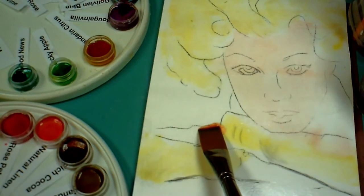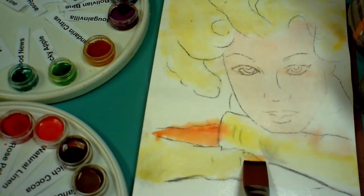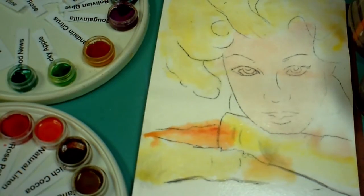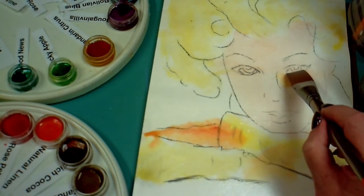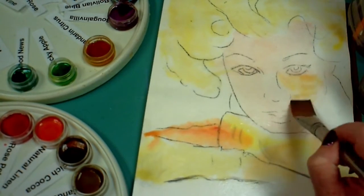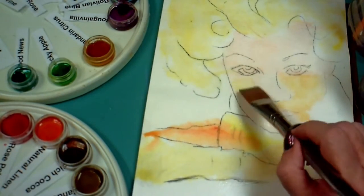I mix just a little bit of the Blushing Caramel with the Pink Cloud for her hands. When this dries it's going to be a whole lot softer color than what you see here. The first layer is not my final layer — I'll probably do some more layers on her face. In fact, I'm going to go around some of these areas that should be a little darker. Her face is not completely dry yet, but it's damp, so it allows me to blend the colors without letting them spread everywhere.